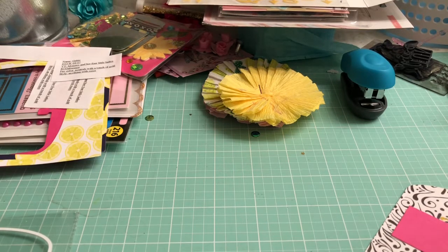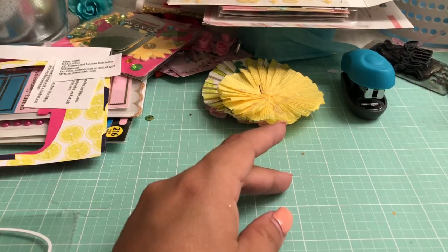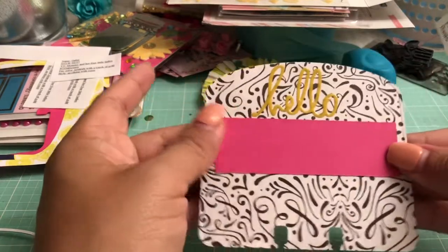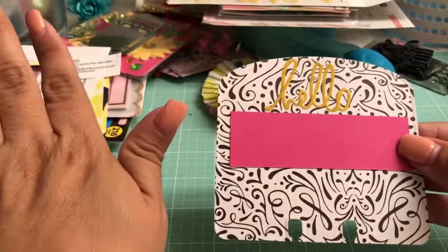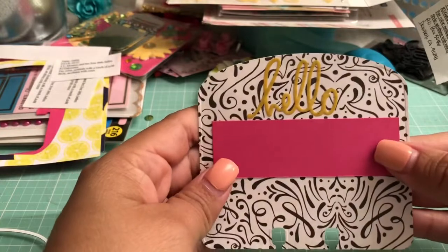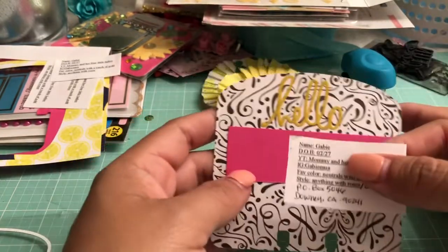For example, this is going to be a Maggie Holmes inspired card — someone requested Maggie Holmes. Since it's going to be a shaker, all I'm going to do to the back is put on this Simply Hello piece of paper and then go ahead and put out my information and glue it down.